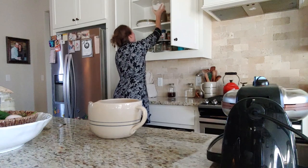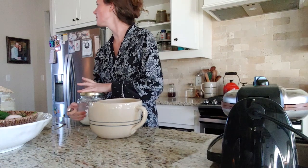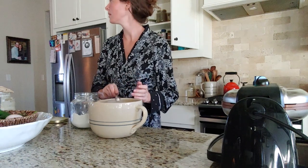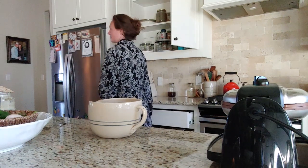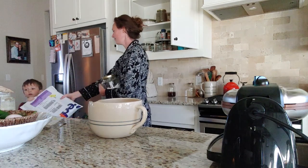The recipe calls for a teaspoon of vanilla extract, but I like to use vanilla bean powder, so I'm only going to use half a teaspoon because the vanilla bean powder is stronger than the vanilla extract. I eyeballed half a teaspoon using my teaspoon.